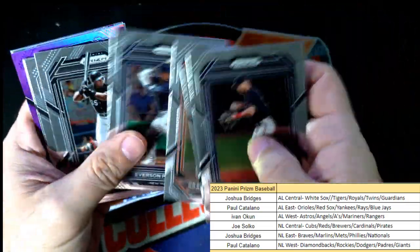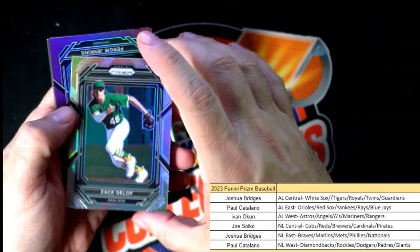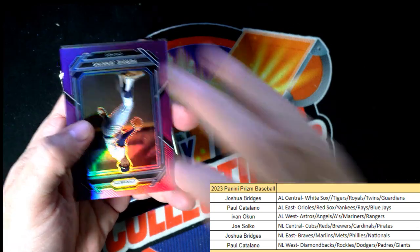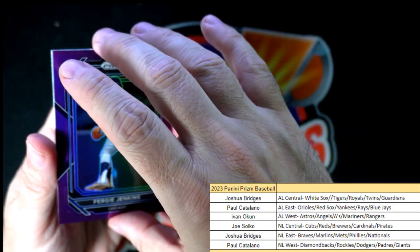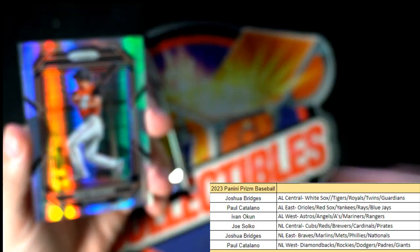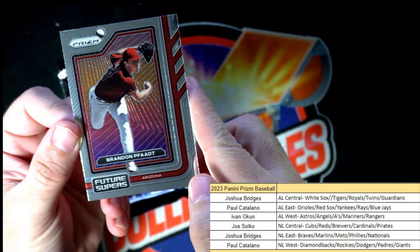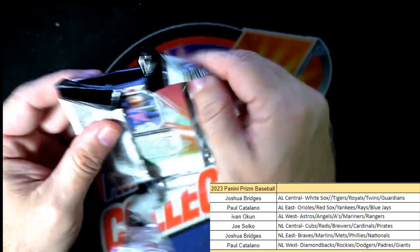Let's see what else we got. All cards ship — everything I just breezed by is definitely shipping out. A Zach Gelof for the Oakland A's — Ivan O, prism coming out to you. Fergie Jenkins, Chicago Cubs, National League Central — Joe S, 38 of 99, coming your way. Then we got a Max Wagner — Paul C, coming out to you.